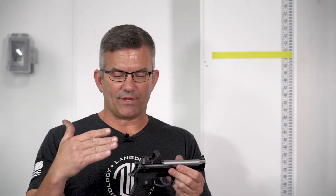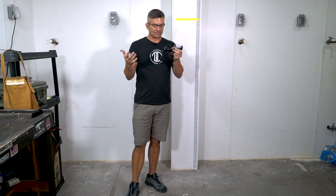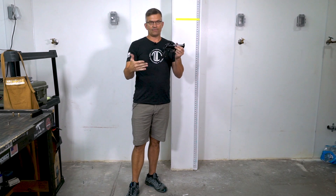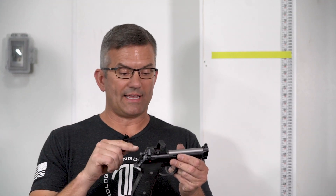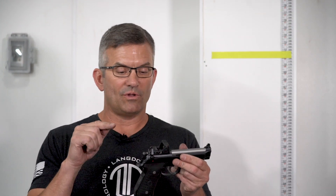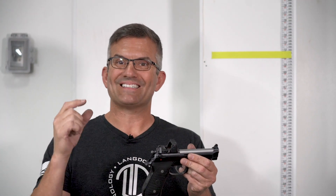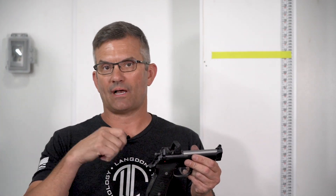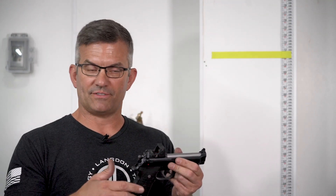Basically, this test gun is a used frame — it's actually an M9A1, which is identical to the Elite frame, but it's one we've used for a lot of testing. This gun has a ridiculous amount of rounds through it, and I had already cracked a frame rail on it. During the drop test — you guys saw this — one of the side drops literally cracked the other frame rail, the opposite one, and it broke off. That's the reason the gun locked up. Once we took it apart, that piece fell out, as you might have seen on the video.